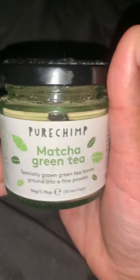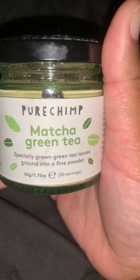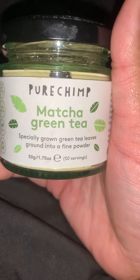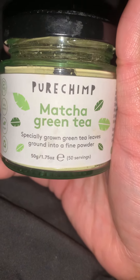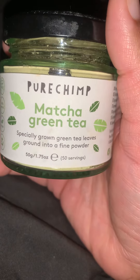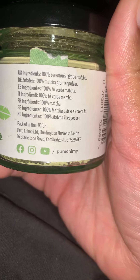Here's another preview — this is pure hemp matcha green tea, specially grown green tea leaves ground into a fine powder. It can make 50 servings. This just tells you the ingredients in the tea.